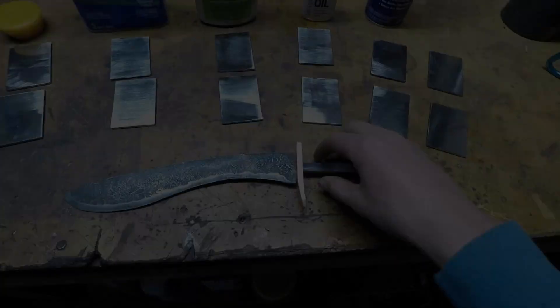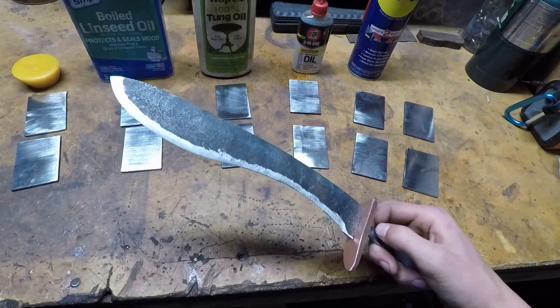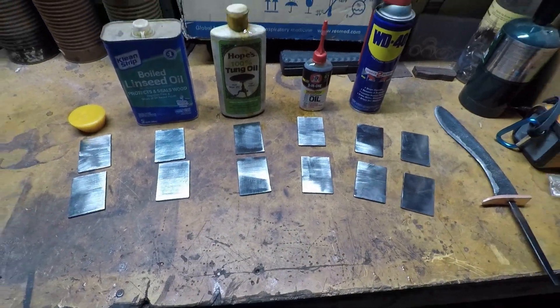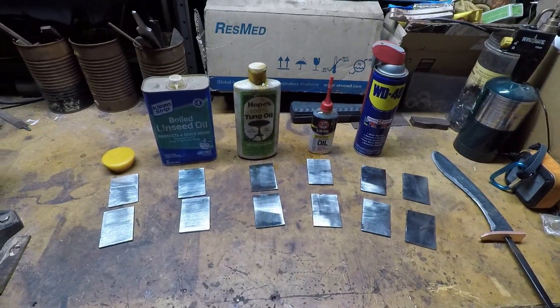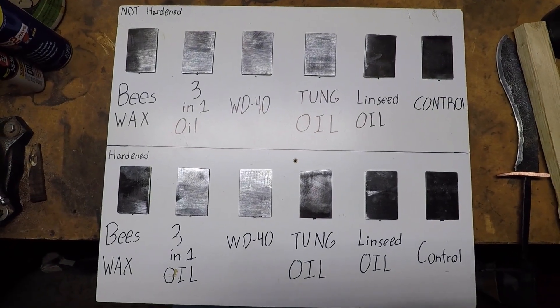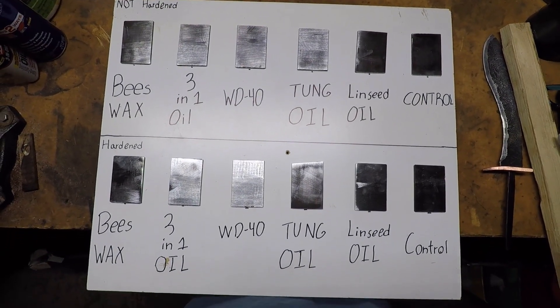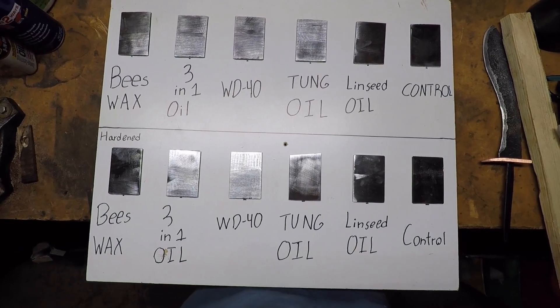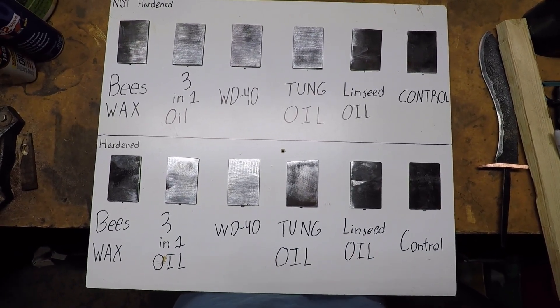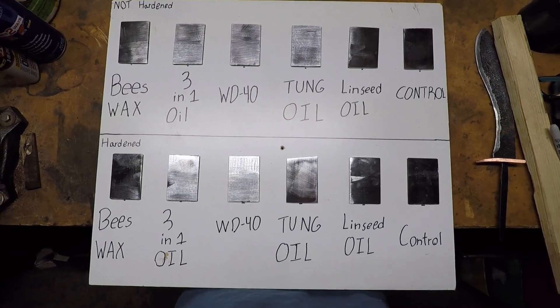Make sure to check out Andrew's kukri video on the channel. Comment down below which one you think will work best. We're going to put different oils and other stuff on the metal, then wait one week, spraying with water every single day, and then come back and look at how they did.